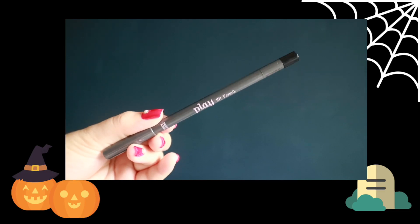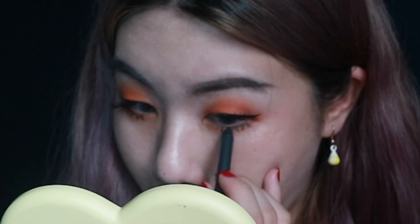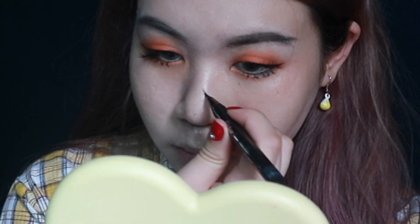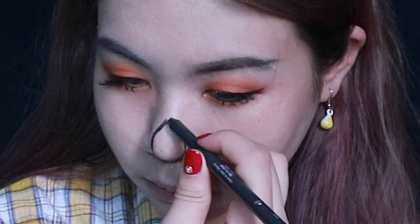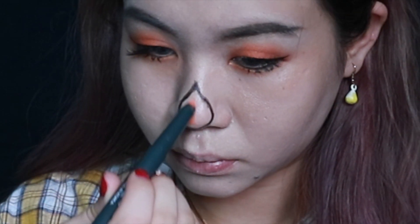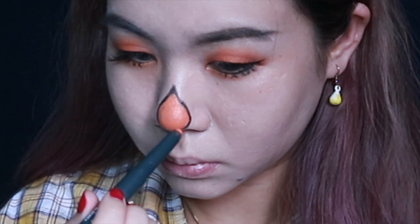Then I'm using the Play 101 Pencil in shade number 1, which is a plain black, to waterline my eyes so that the lashes blend in. Then I'm drawing a nose patch on the nose area — I lined it with my liquid liner and went over it with the black pencil to make it more intense, and then filled it in with the orange blending pencil. I used the black pencil again to draw stitches around my nose.